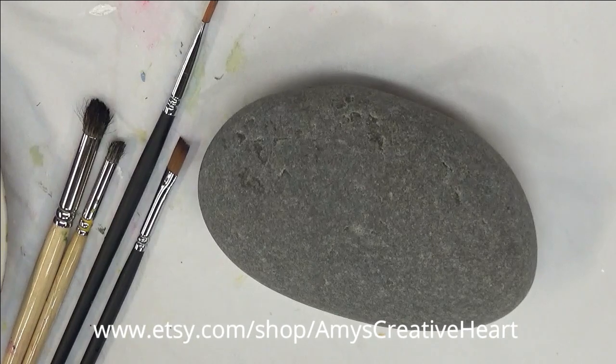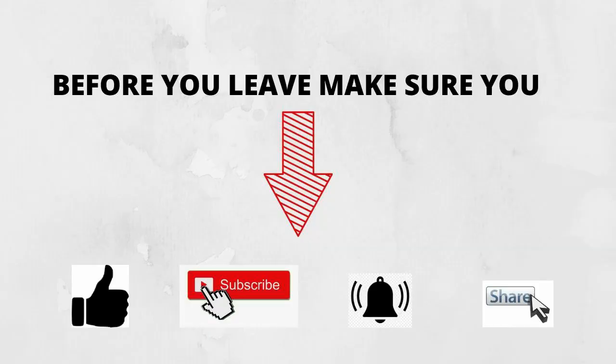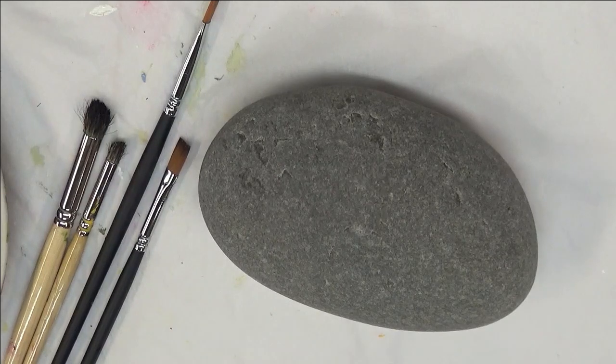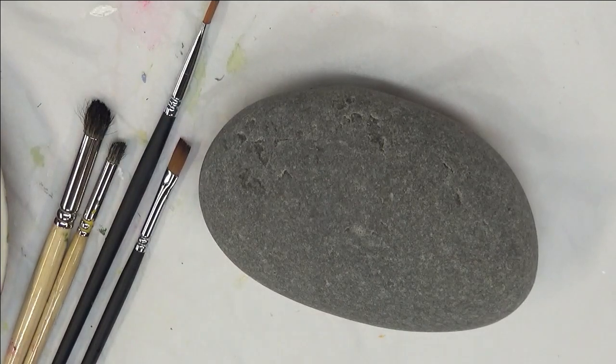Hi everyone, this is Amy. Thanks so much for stopping by today. I'm going to do another painting on a rock, and this time it's going to be a painting of my version of a sunflower or a sunflower arrangement.